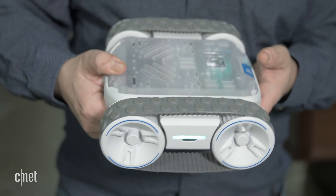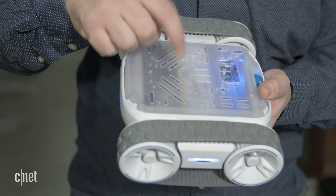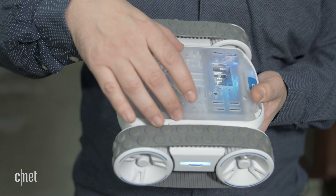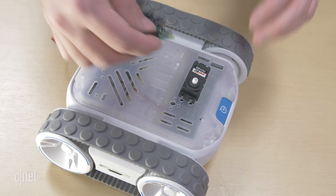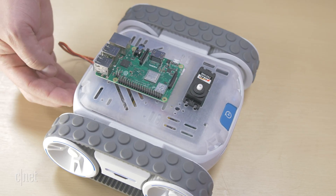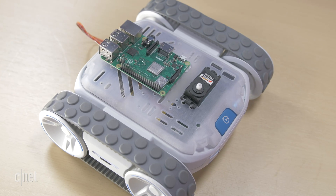It's like a little RC Rover — you can see here it holds 10 pounds, moves at about 8 miles an hour, and it can connect not just with Sphero's programming apps and EDU, but also with Raspberry Pi and other coding kits if you want to attach them to the top and connect them with a serial port.